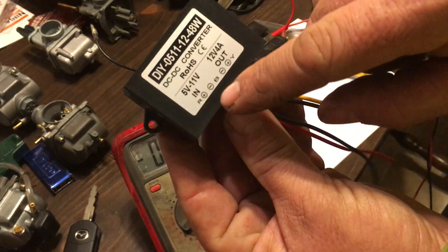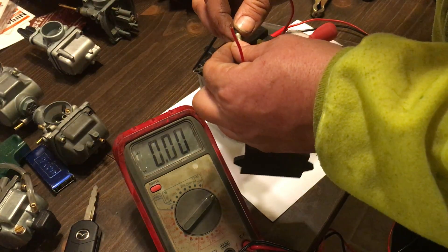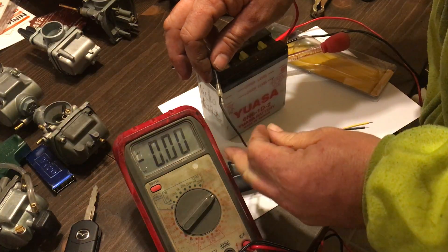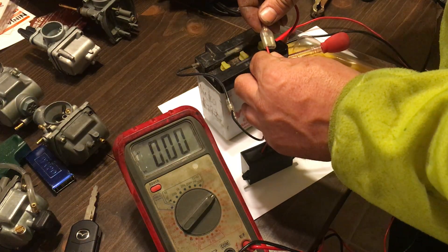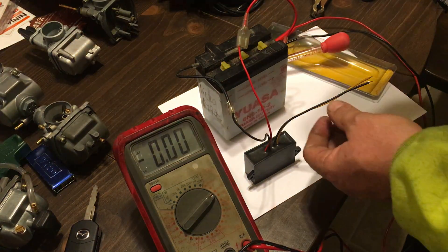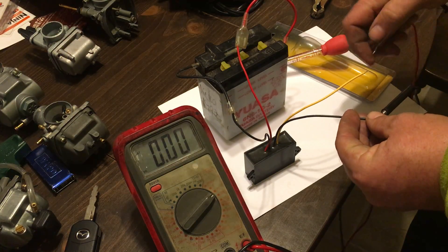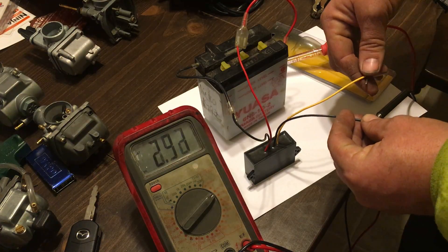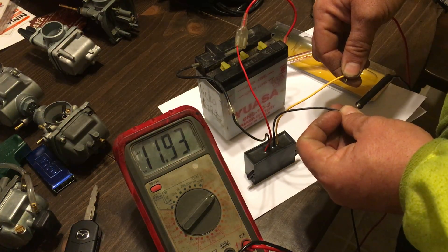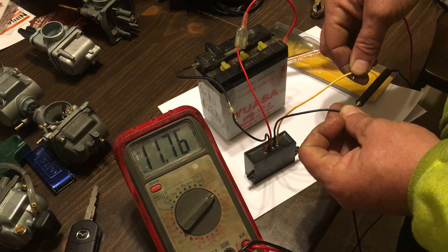We take the input side — black goes to black. Let me see if that's making a connection. Right there you have it: if this were a fully charged battery I'd be reading 12 volts right now. With six volts going in I have 11.93 volts coming out.